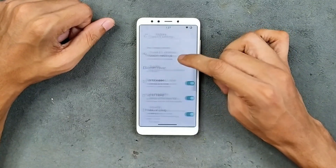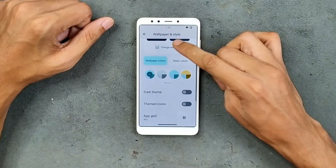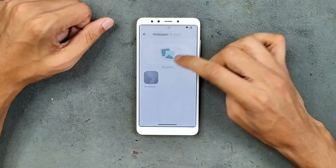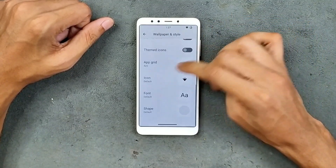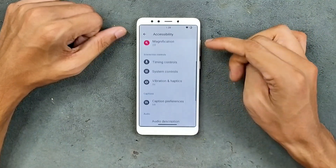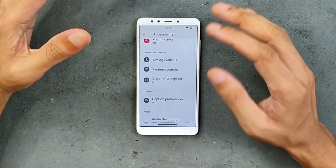All these things are working well. Wallpaper and style is pretty much similar to other ROMs — we do get a few stock wallpapers and a few other options available here.